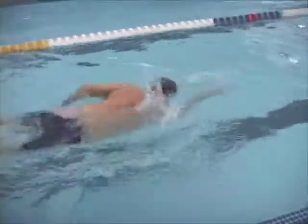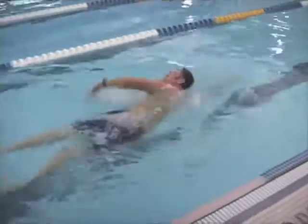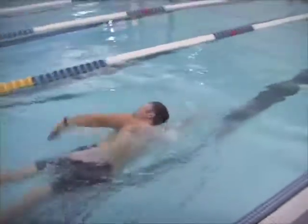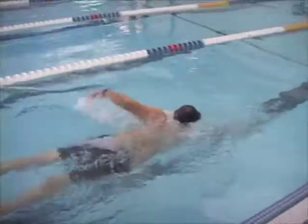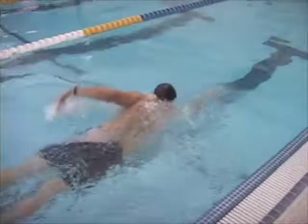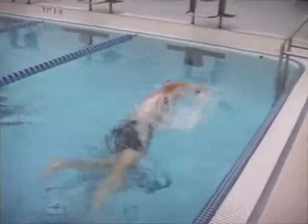Your body position is good. Your hips and legs could ride a little higher in the water, but as your momentum increases they'll float up more and streamline better. In training, it would be okay for you to use a pull buoy to maintain good body position for now.